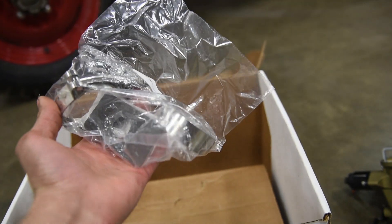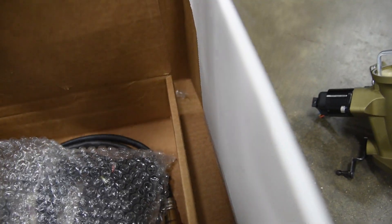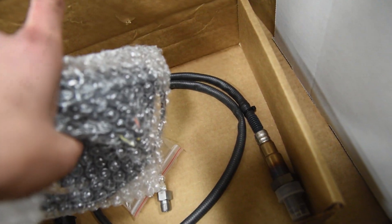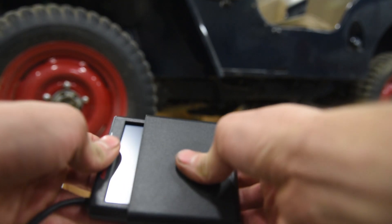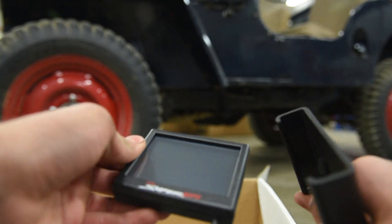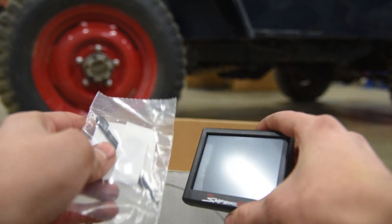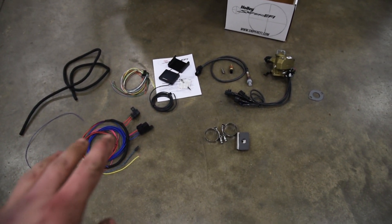This baggie is the O2 sensor setup — it goes on the header or right below your engine's exhaust manifold. We've got the O2 sensor and the coolant temp sensor, and I believe that's a vacuum fitting. This is probably one of the coolest pieces: you slide this little cover off and we have a computer screen. This is what's going to display all the information of the Holley Sniper, really bringing the old Willys into the 21st century. This is used as a tuning tool and comes with a stylus to tap and add all your settings.